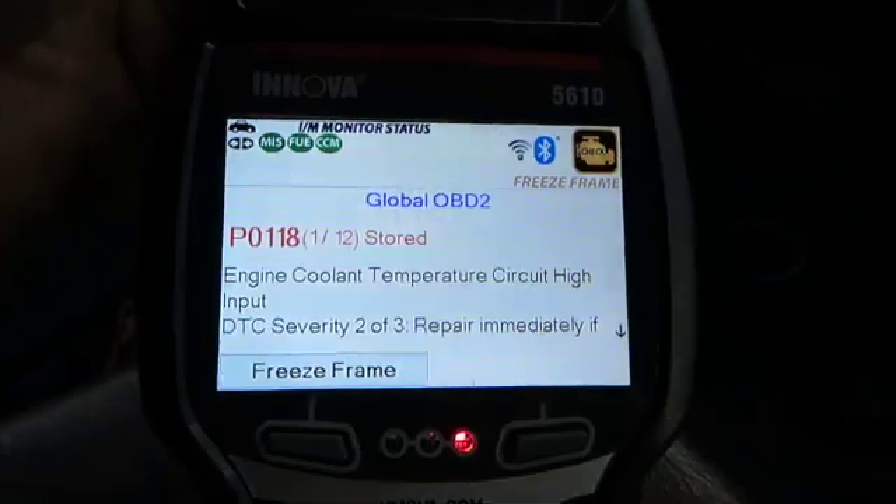You can see I have 12 codes stored for the second gen here. This is the truck we're switching from a standard transmission to an automatic, so there's going to be a slew of codes. We started the truck basically bare bones — just an engine getting everything primed back up, making sure all the grounds are connected — so it is going to throw a lot of codes here in the beginning.